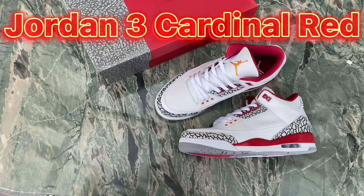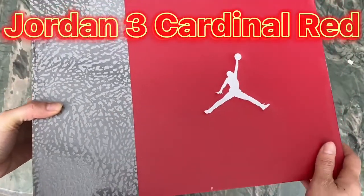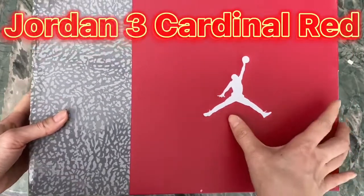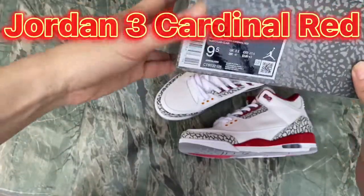Now let me show the details of this new Jordan 3 Cardinal Red sneaker. I got the perfect batch today, together with the shoes and logo with the original box. You can see this is the cardinal red and elephant print box with the white Jumpman logo.